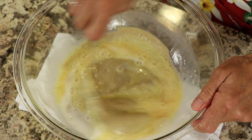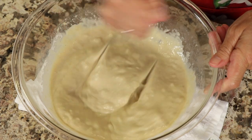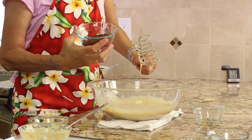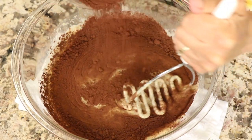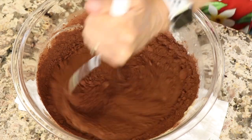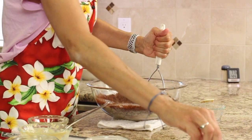Just want to stir all this and make sure everything's well combined. Mixing with the masher actually worked really well in terms of blending things together. Now we're ready to add the rest: here goes our cocoa powder — I'm going to sprinkle that in trying to eliminate lumps — and here's the baking powder, baking soda, and a pinch of salt.